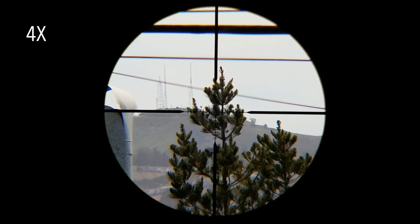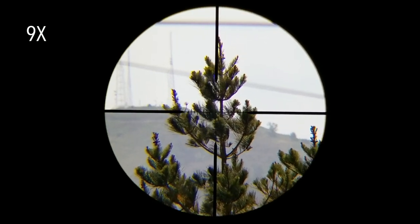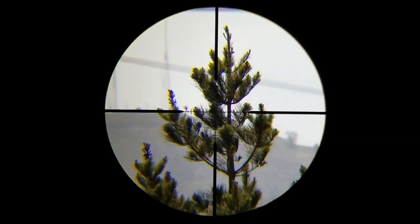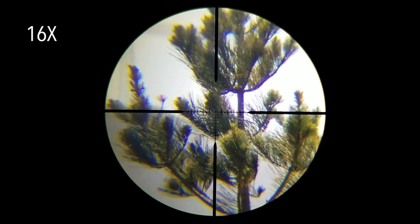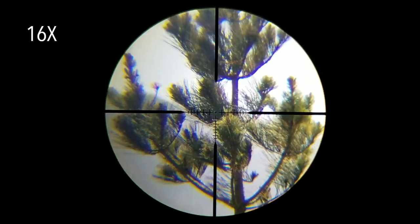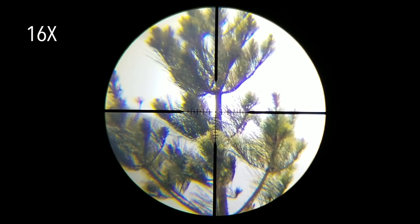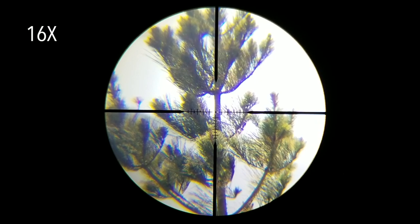This treetop is exactly 50 yards away. At 9 power, the image is still very crisp and clear. Moving up to 16 power, we get in much closer, but we also start to see some optical aberrations. As you can see, the image is very soft and out of focus all along the outer edge, and even in the center where it's the most sharp, we've lost quite a bit of contrast.